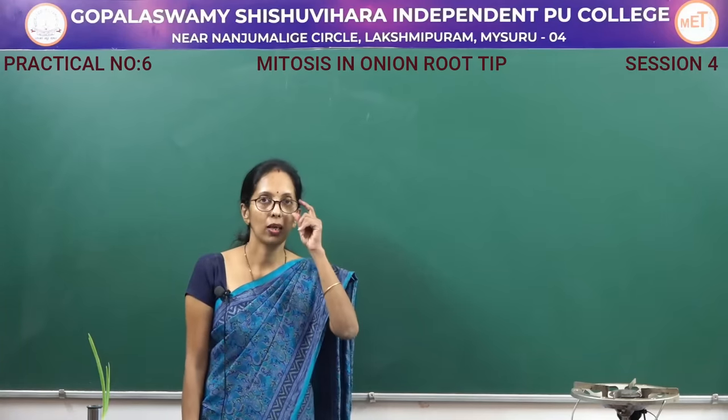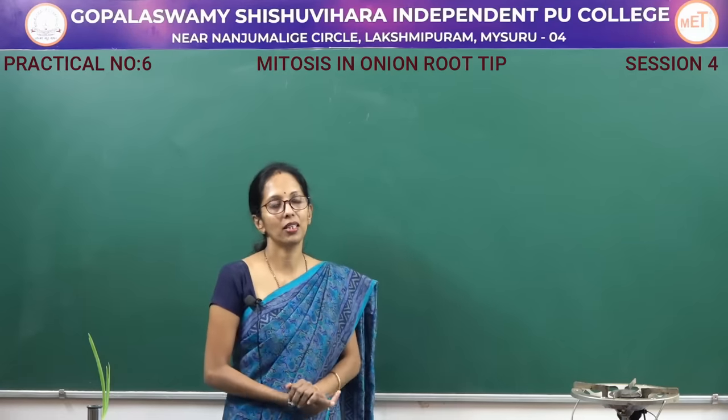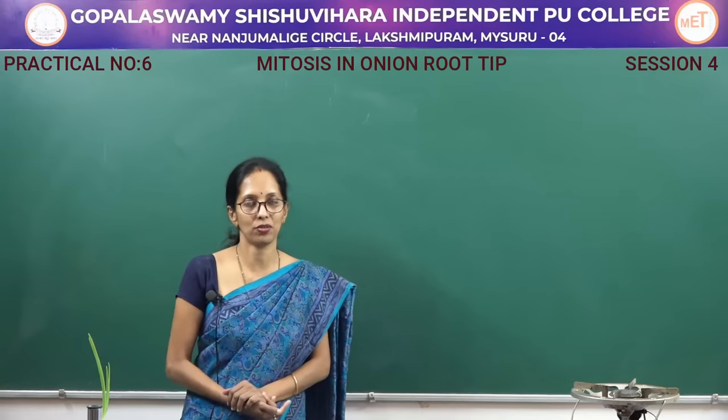Hello everyone, welcome to the second year practical session. In this session, you are going to do a very important major experiment — that is mitosis.